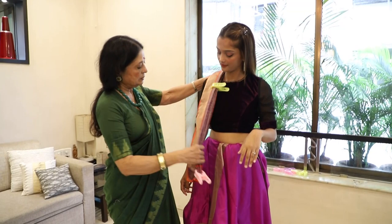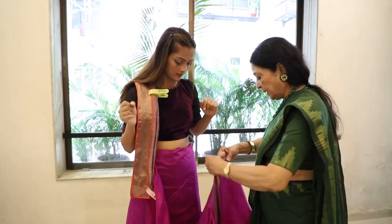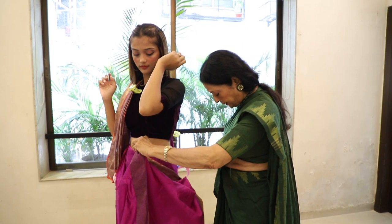Then I will take a short pallu here. After that, I will make a loop — a little loop. First, I will fold it.